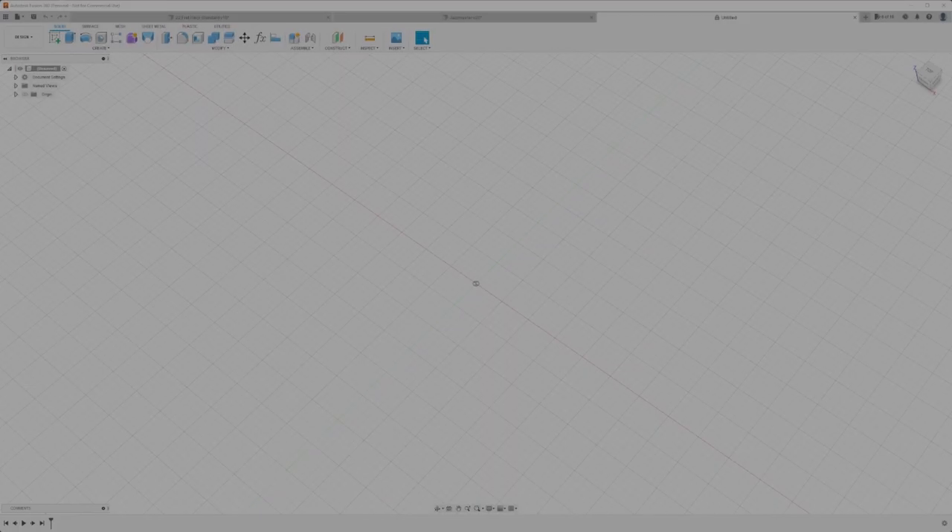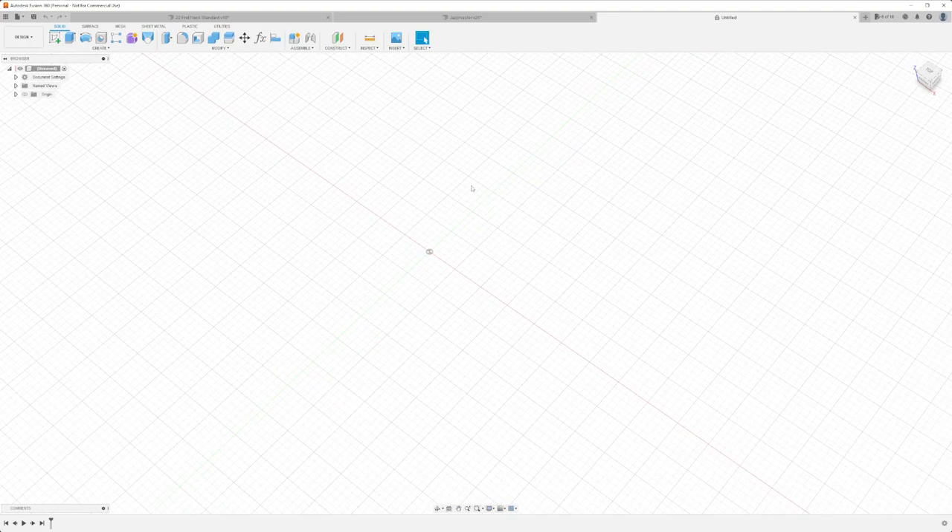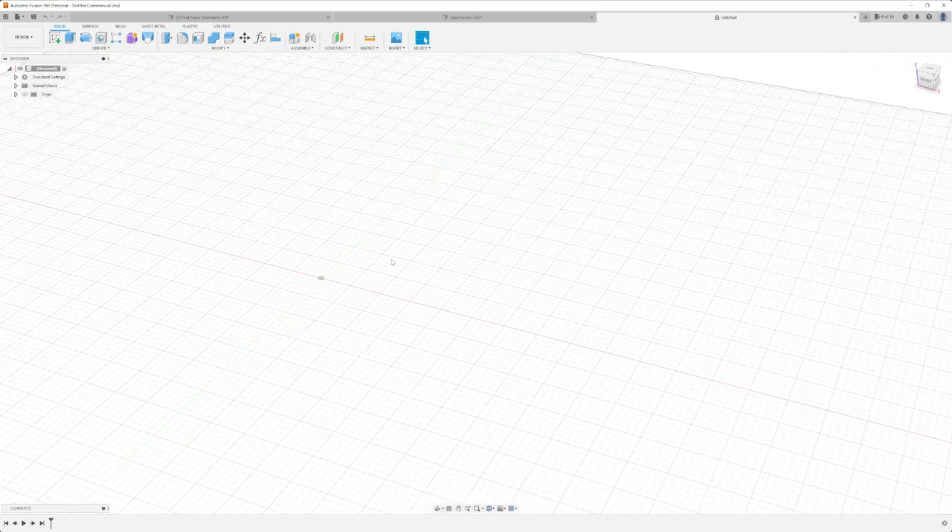Let's go into Fusion 360 and model up a quick test piece. The goal here isn't to make an entire 21, 22, 23, or 24-fret fretboard, but rather just a small piece with slots about the width a fret is going to be. We'll just do a line of about 10 of them or so.